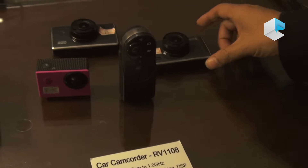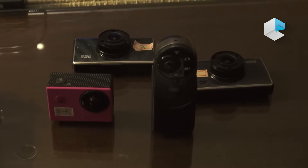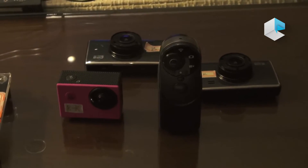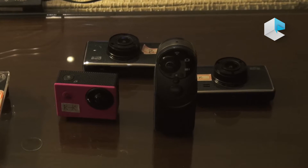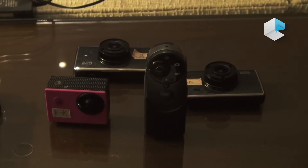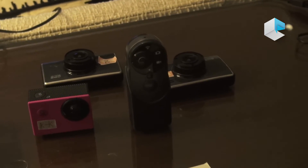Here is an example using the RV1108 for car video recording. It's showing very good pictures in the dark, and going through tunnels it's showing very good results as well.